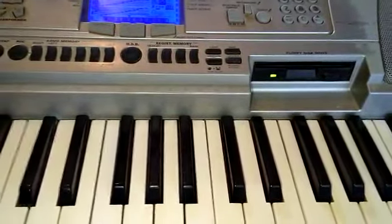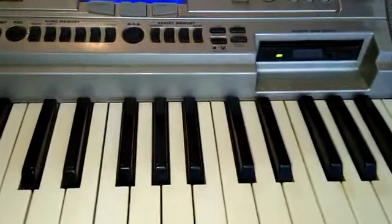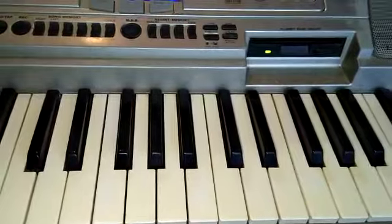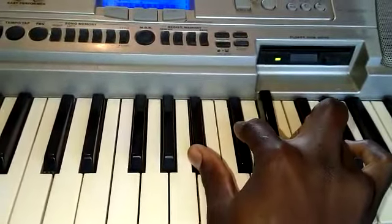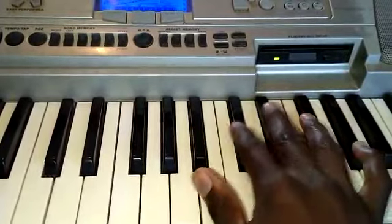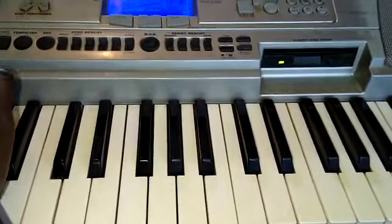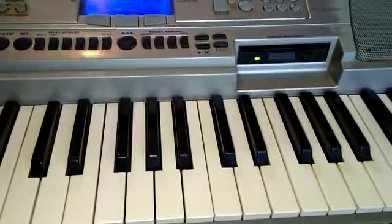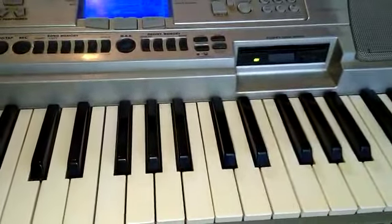Welcome again — I still have the old keyboard with me and I want to teach you guys how you can start a praise session, like a session of first songs. We have overused some styles and I would like to show you a new one. I have a crappy beat here, it's not really sober, but anyway I'm trusting God for a new keyboard.